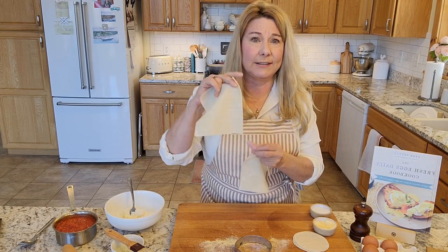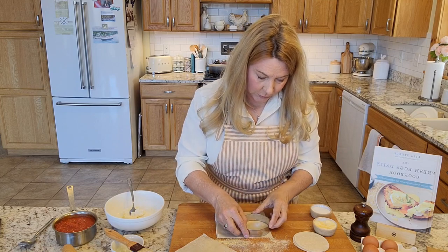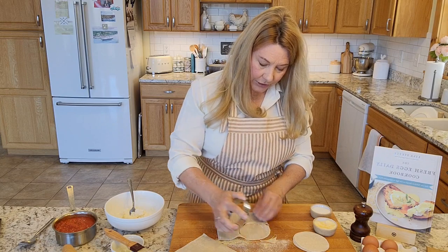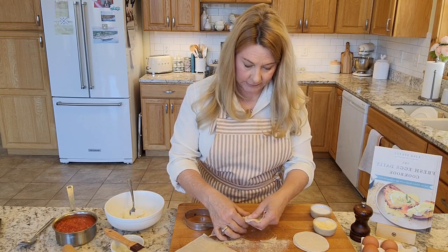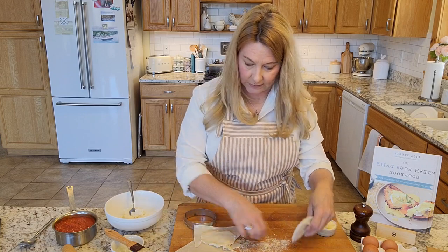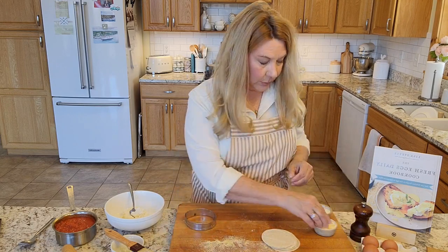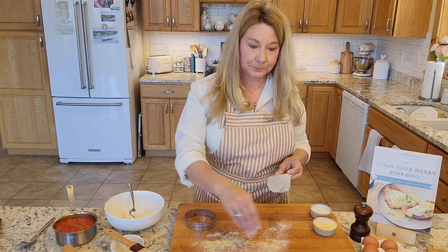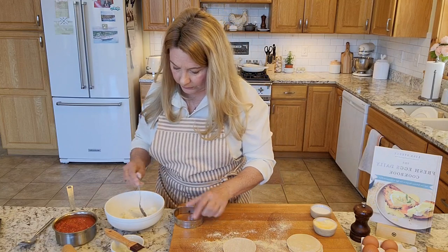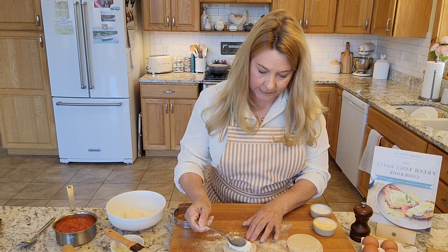If you want to make your own pasta dough you absolutely can, but these come together so fast if you use egg roll wrappers. All you need is a biscuit cutter — just cut your circles out of the egg roll wrapper; you can usually get two per sheet. Put down some cornmeal on your surface and take one of your wrappers.